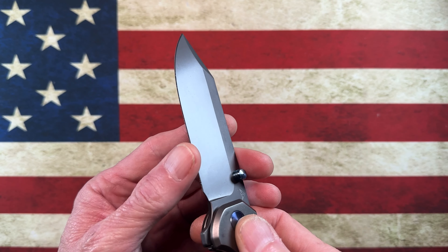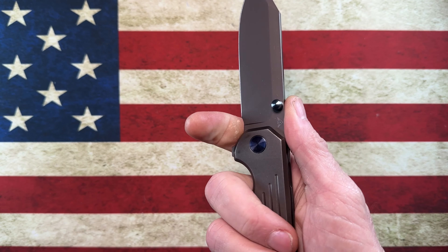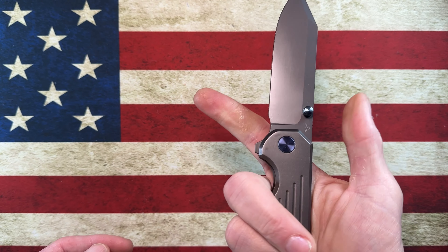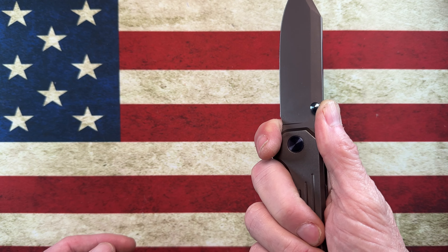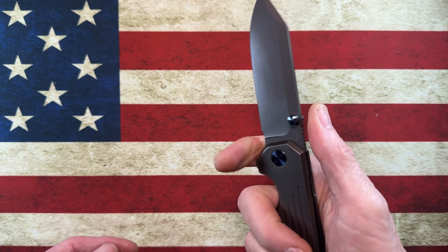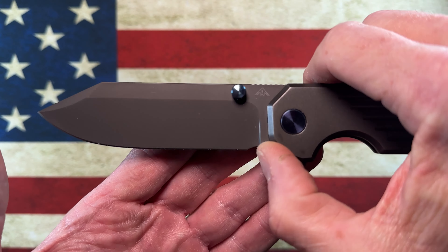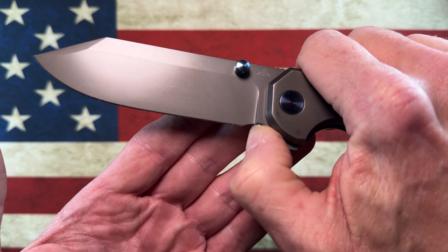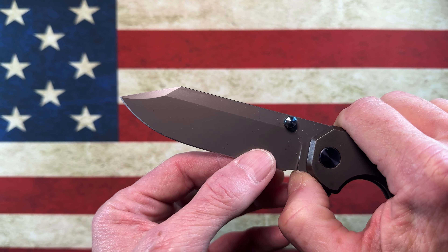It has a really nice finger choil that I can use alongside the flipper. If you've got bigger hands, it might become problematic, but it works well for me right there. It does have a shallow but nice sharpening choil — there's your plunge right there — which shows you that you've got several good sharpenings available.